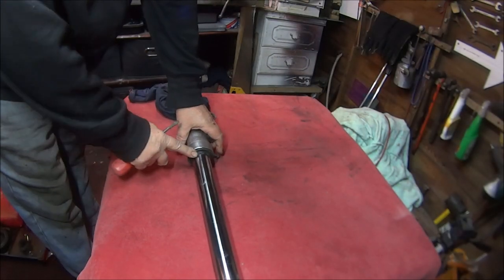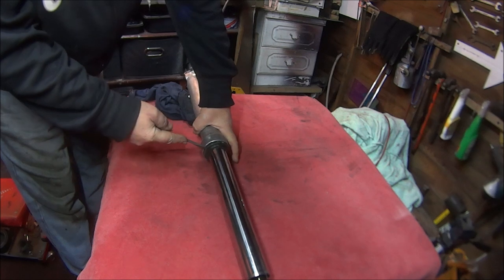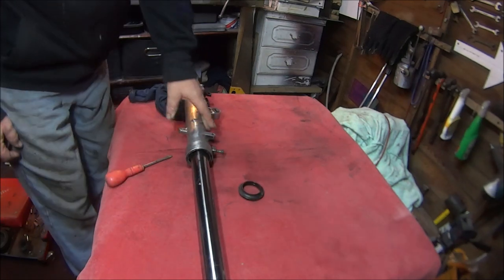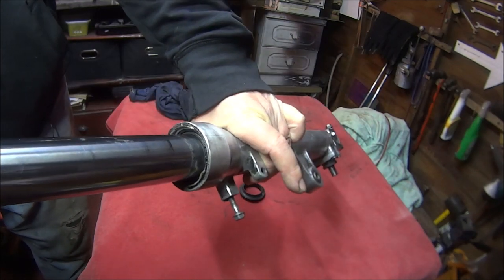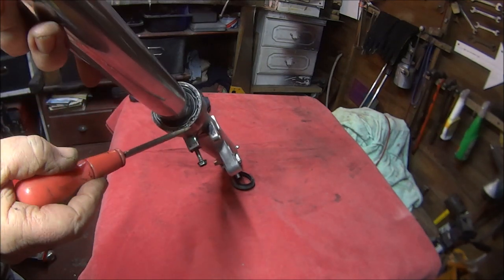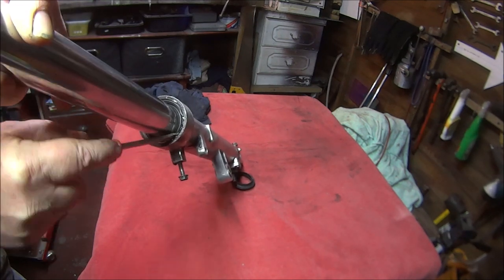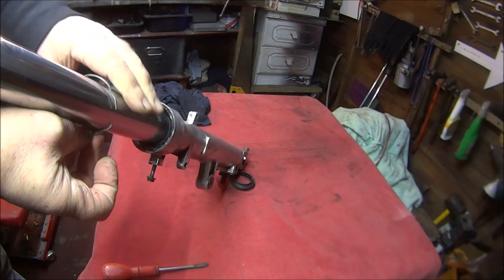Now we have to remove the rubber dust seal — stick a screwdriver in and carefully prise it out. There is the dust seal, and if you look inside there is like a little sealing ring. Hopefully I can get this in the shot. This one doesn't look like it's seating quite properly, so put your screwdriver under it, pull it out, and then you can remove that.